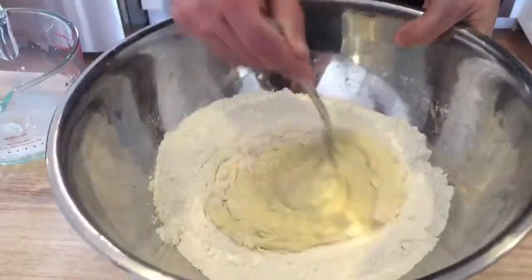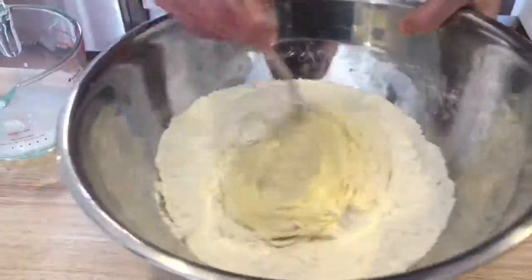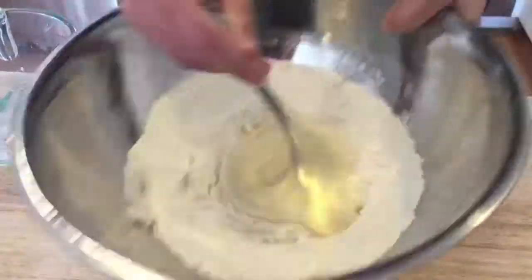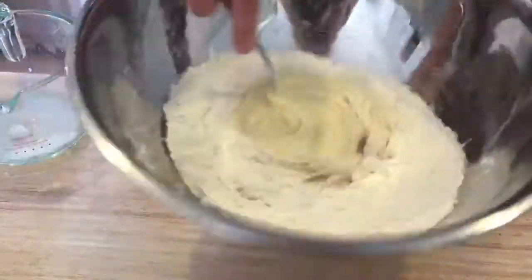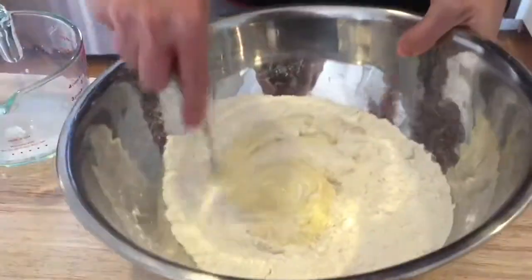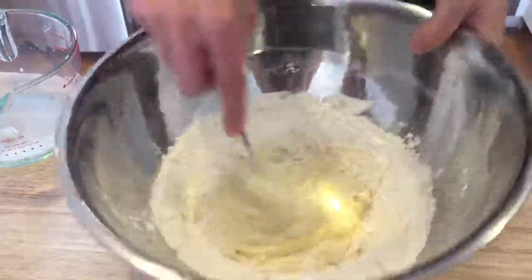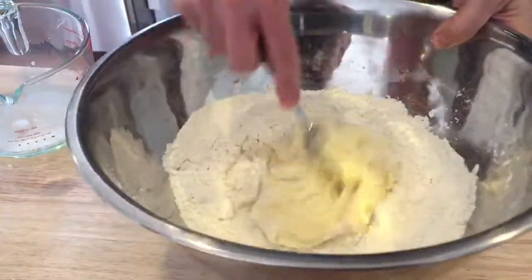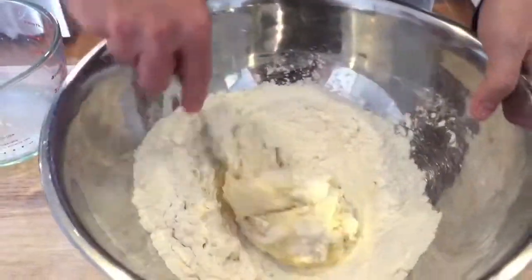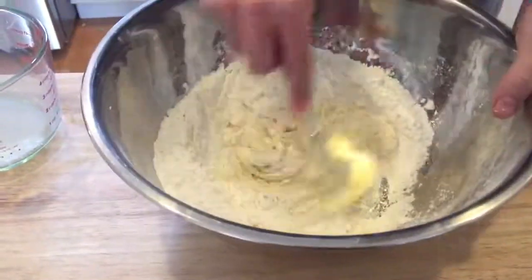So you just keep going, incorporating more and more flour until eventually it gets the right consistency — which you'll know from when we made pasta together. You can always add flour to it if it's too wet.